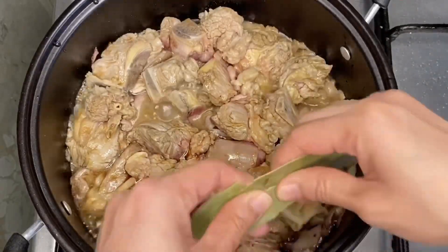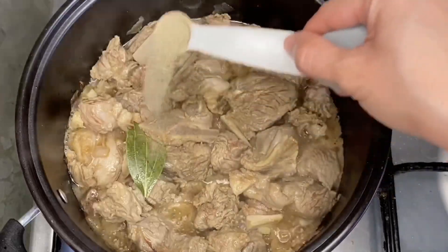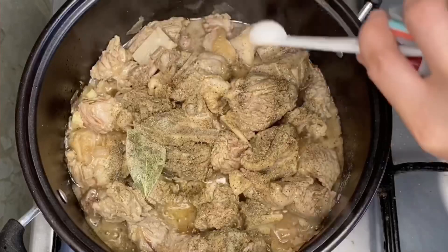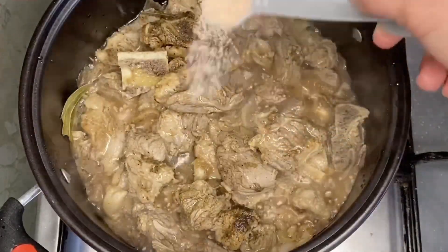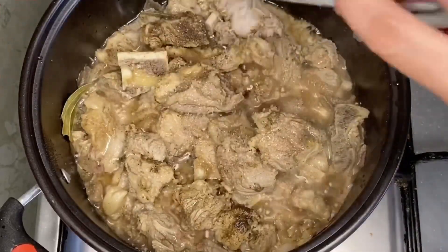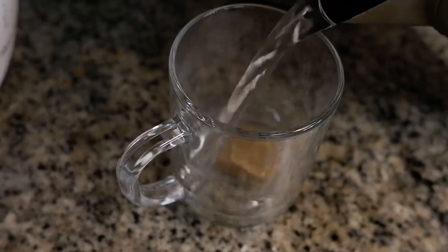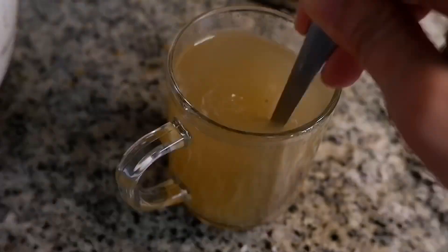After 15 minutes, let's add other spices: 1 bay leaf, half a teaspoon of ground black pepper, and 1 teaspoon of fine salt. Dissolve 1 beef cube in 1 cup of hot water, then pour it on our meat.